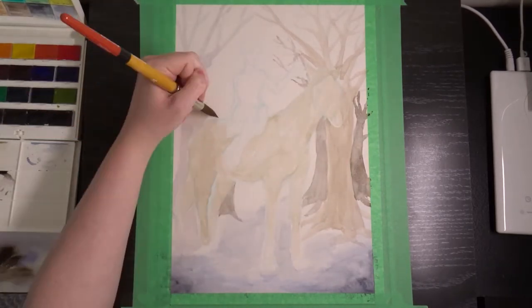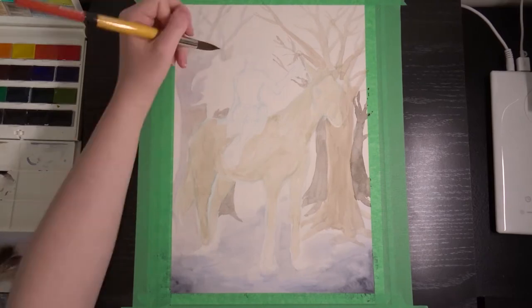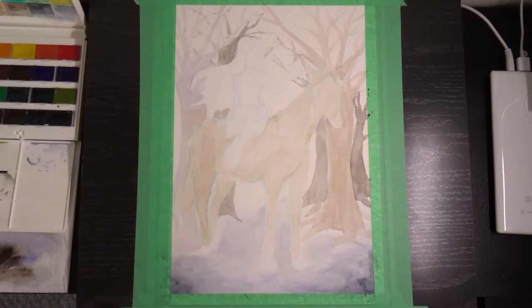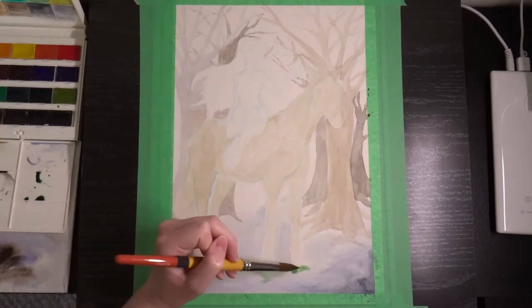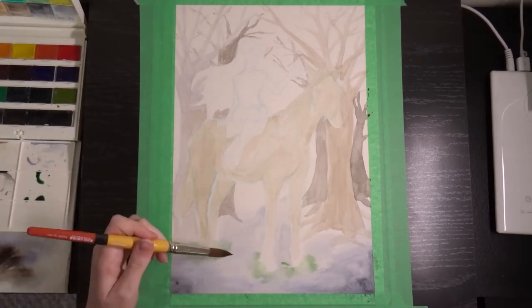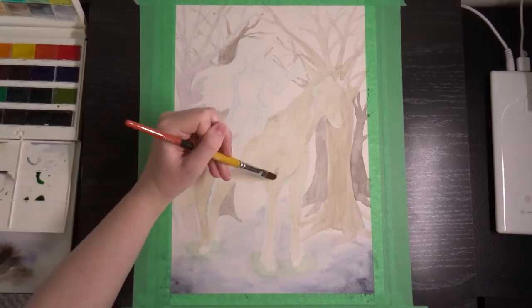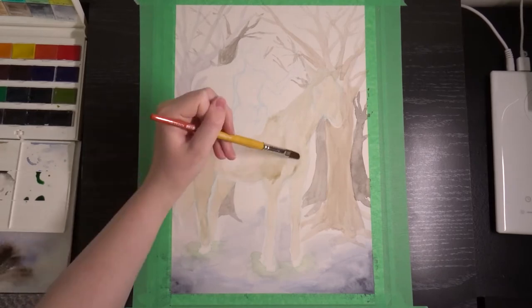Sorry if this video is really long. I tried to cut it down to a reasonable length, hopefully it's manageable. If you guys don't like that or want it to be shorter, let me know — I can cut more out. I'm sure no one wants to watch me paint trees for like half an hour, because that's what this started out as: a half-hour video.